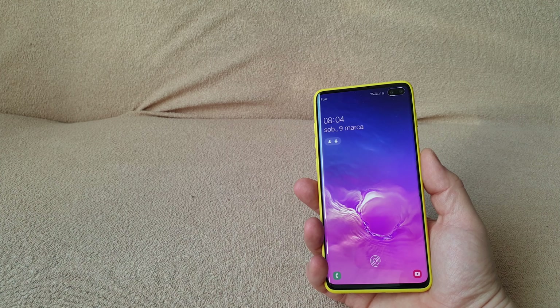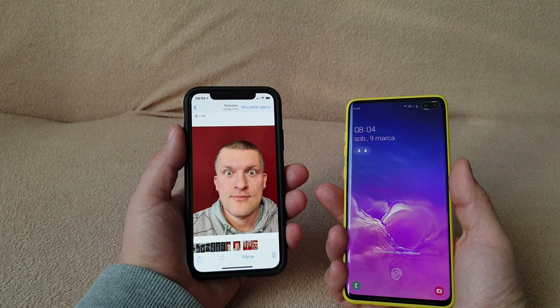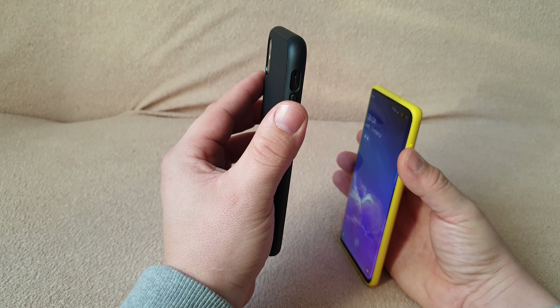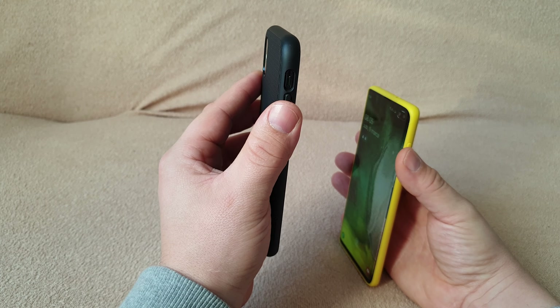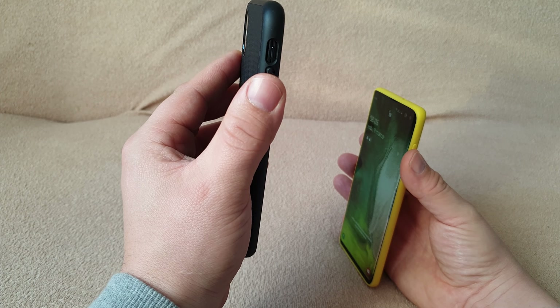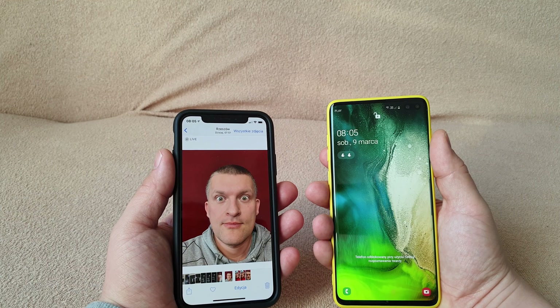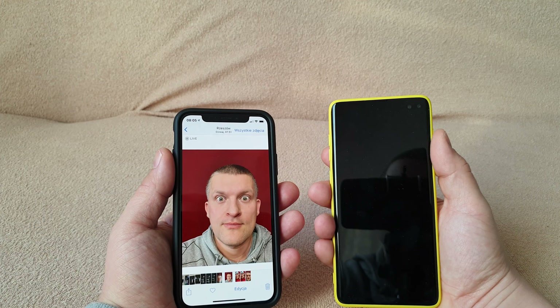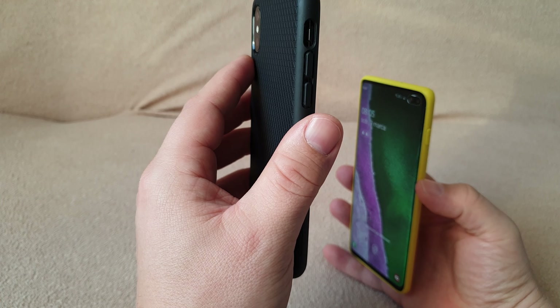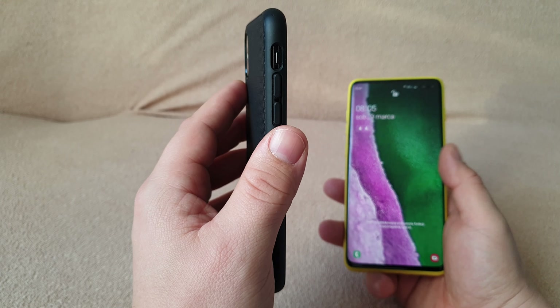I found on the internet that you can unlock your Galaxy S9 with a picture. Let's test it out — this is my picture, I look like a crazy person in this picture. Let's try to unlock this. And it's unlocked — look, unlocked! Let's do it again. Unlock. Look.